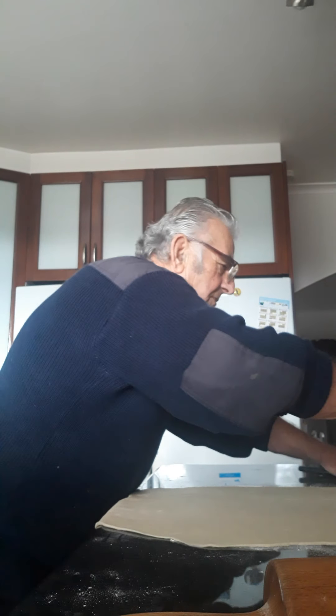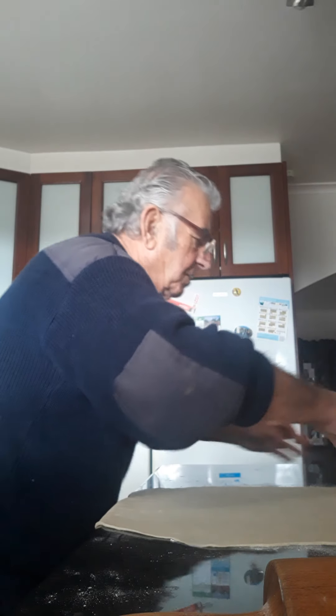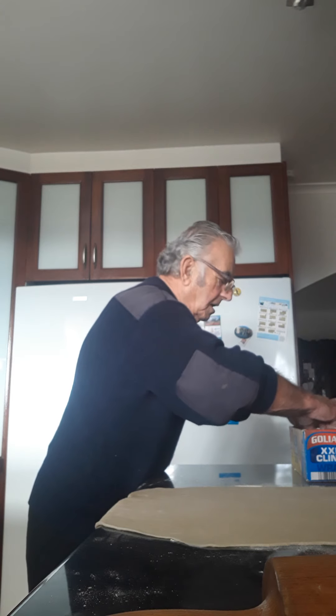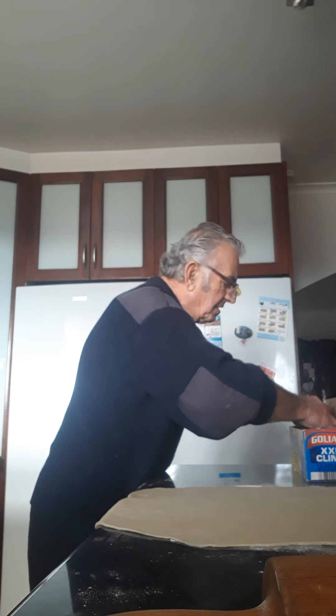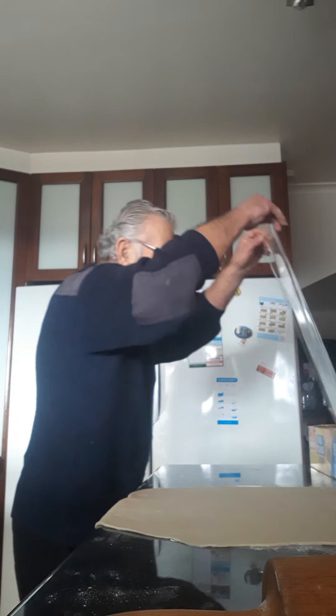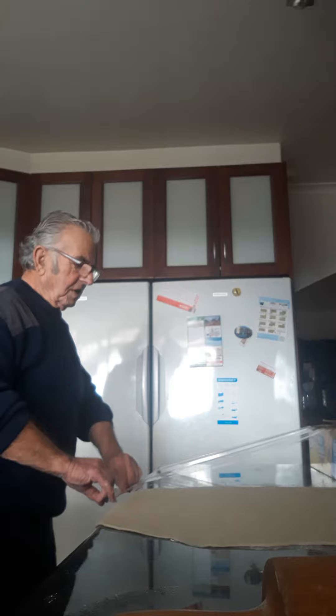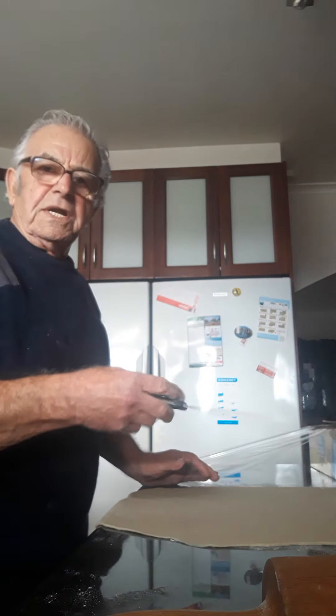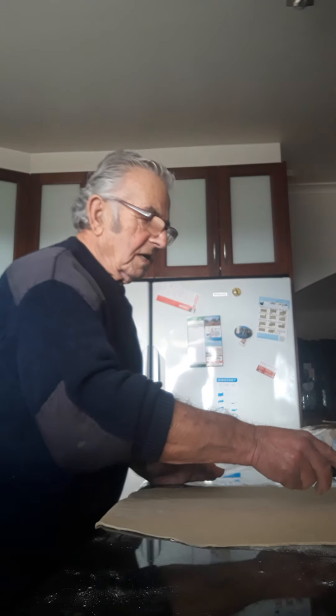The thinnest you can make it, the better it is. So now what I'm going to do is I'm gonna get a piece of cling wrap — a piece of cling wrap here on the bench. You can put cling wrap or baking paper if you want, you can do it with both. So what we've got here, we're gonna cut this in half.